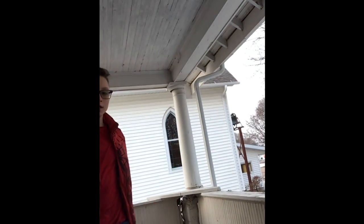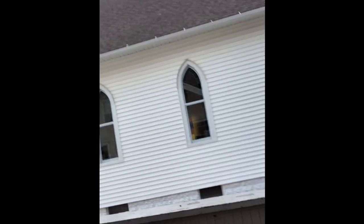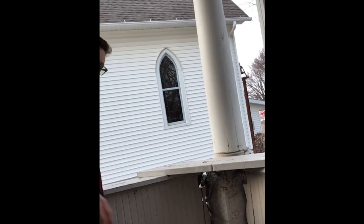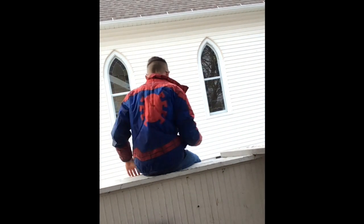Hey guys, what's up. I'm going to show you how to get yourself over this ledge. Now that's not the worst of it — the worst of it is probably the fall. So what we're doing is we're going to run like this. If it's fast it's already over, and then we drop.